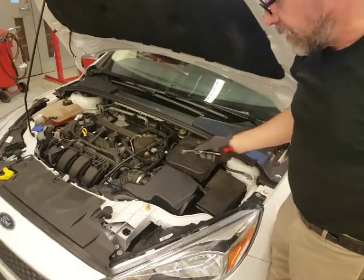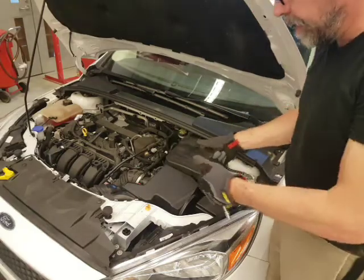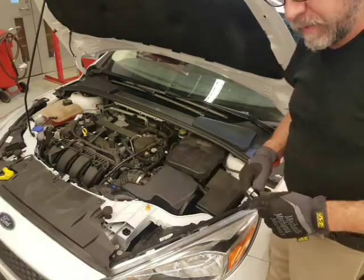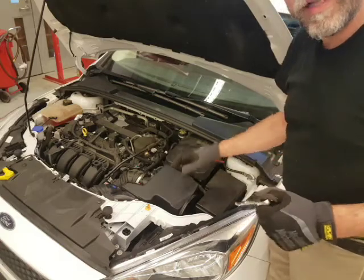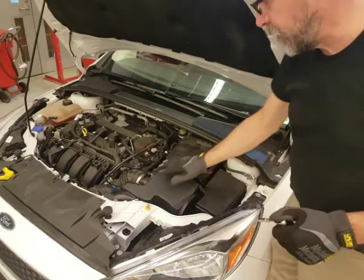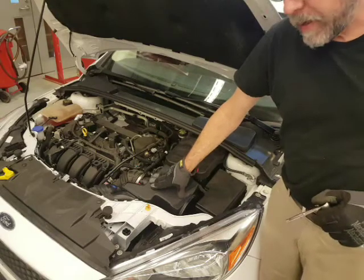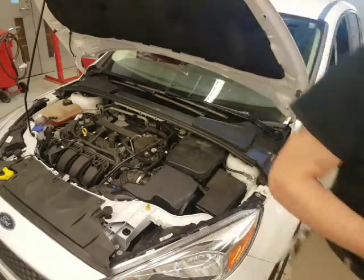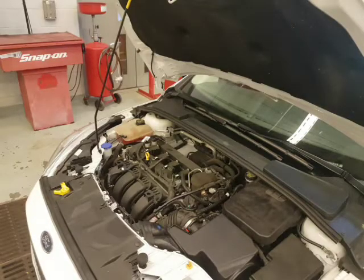Air filter change done. Most cars have a flat style filter — you pop a couple of clips, it comes out, goes in really easy. This one is more of a challenge, but it has a lot of surface area so it's probably a well-engineered filter. I see these round filters on tractors and such — different design, but we got it. So that's the first part of our tune-up: changing the air filter. Done.